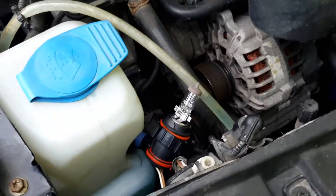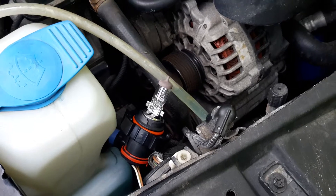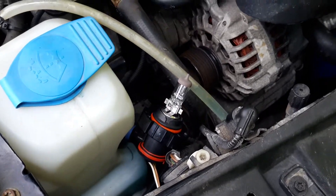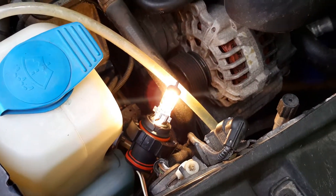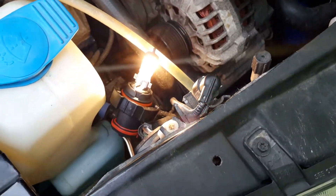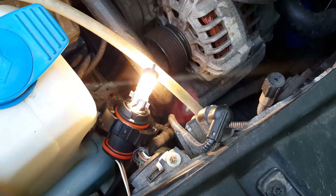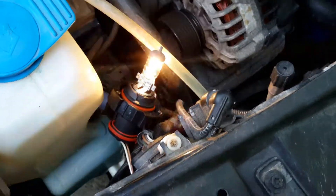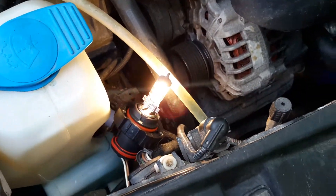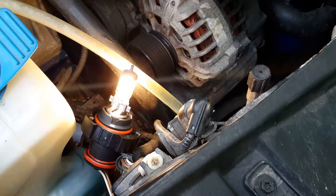So now we're going to be checking whether the low beam works before we go any farther. This is the new bulb. There it is — it's working. Because these are the DRLs. I guess he turned on the headlights too, but the low beam is working. Did you turn on high beam? Yep, the high beam is working also.